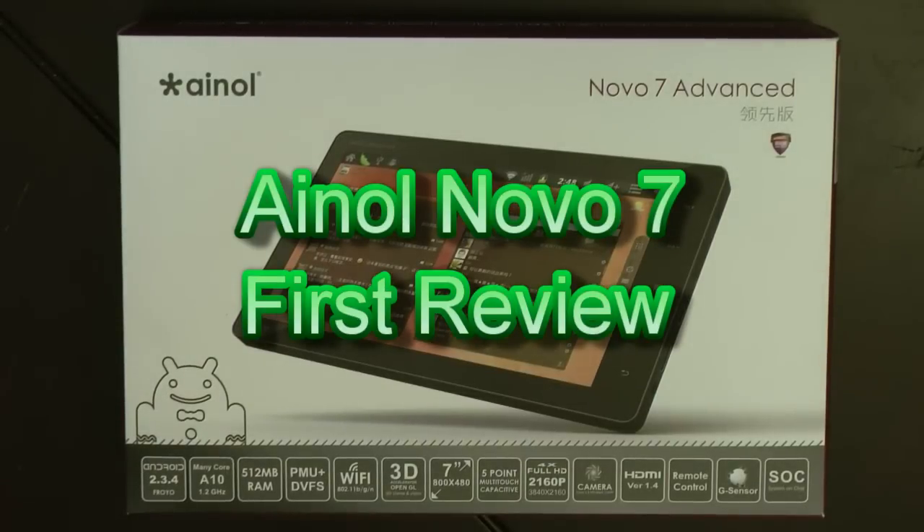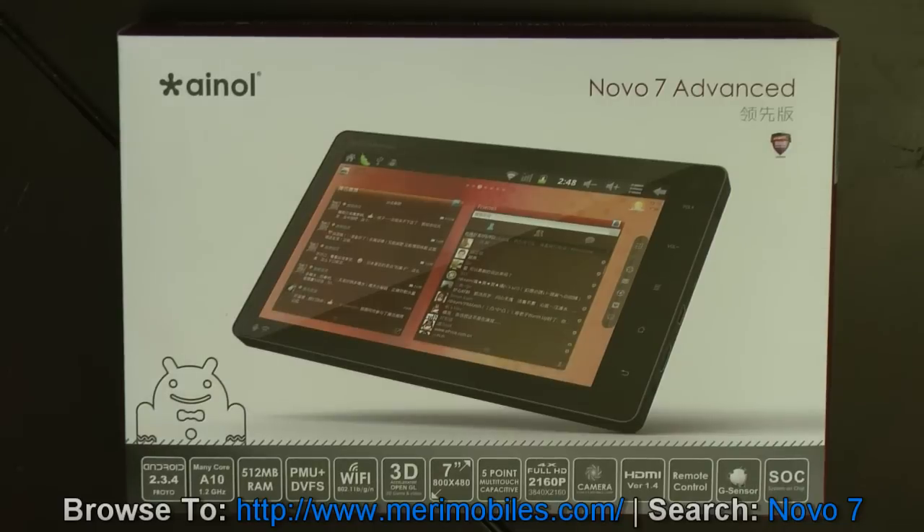Hi, I have the pleasure of reviewing the iNOL Novo 7, purchased from marymobiles.com. This tablet is currently at a phenomenal price of $150 and we'll get into the features and everything, but really a great 7-inch tablet.